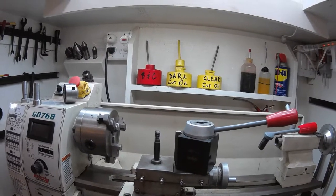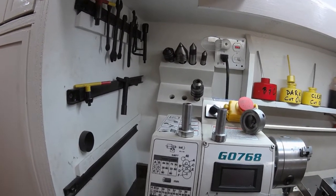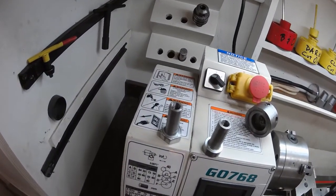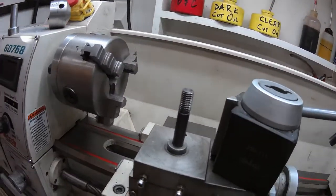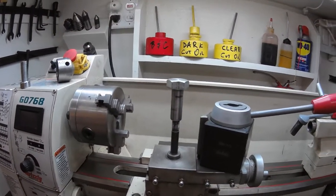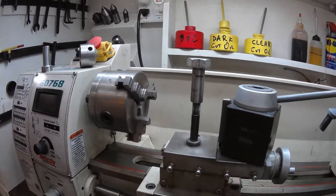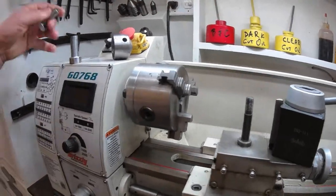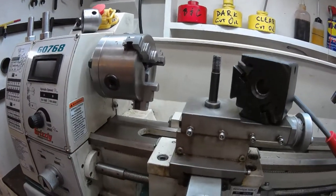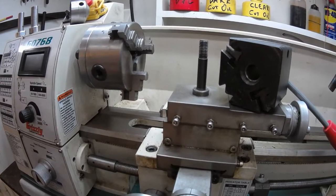I saw one video — I'll post it down below — where the guy had a really great idea. He took a hex bolt, cut off the threads, then drilled it and tapped it so that the bolt essentially fit on top of the stud. And if you turned it down far enough it would compress the quick change tool post. It's a great idea. With the Shars model I got, the little boss at the bottom was a problem and I didn't want to put washers or cut the boss down.